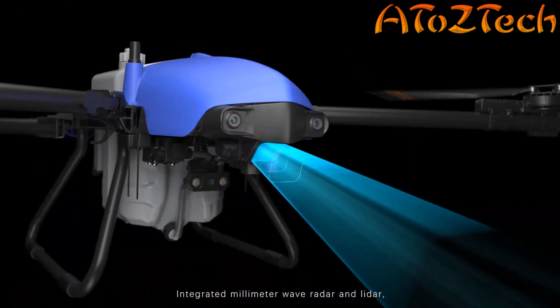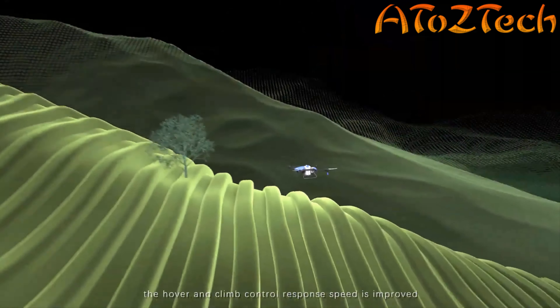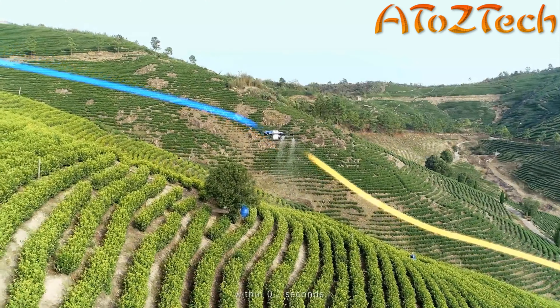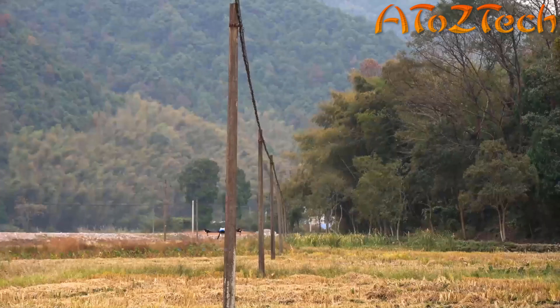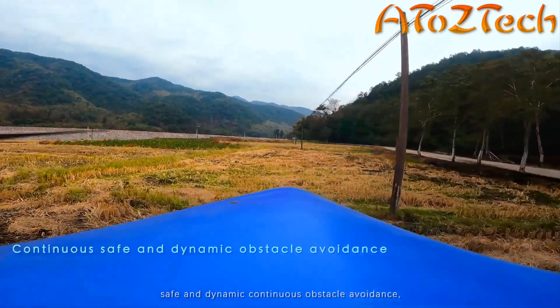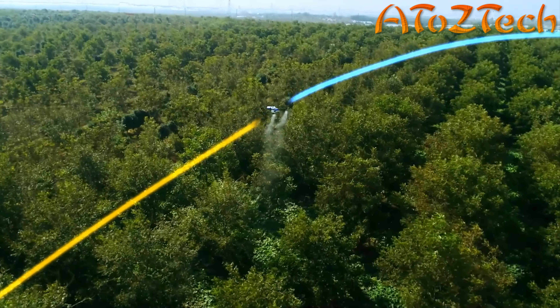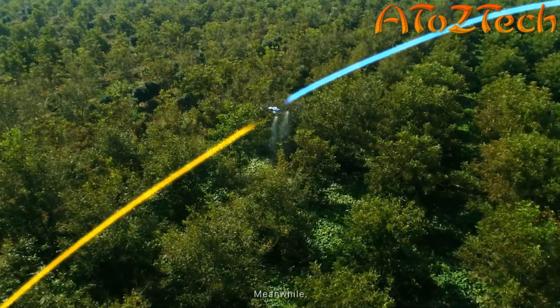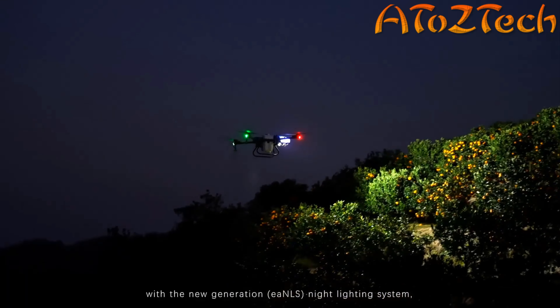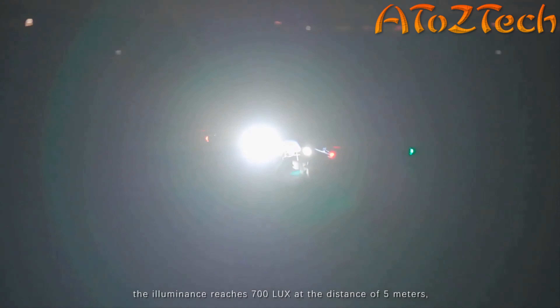This is the EA 30X intelligent agriculture spraying drone — a professional agricultural spraying drone especially for hills and mountains that can cover all terrain, all the time, and all plant protection application scenarios. A new generation of binocular environment perception technology, EA Vision 4.0, has collected more than billions of field work pictures after more than six years of development.